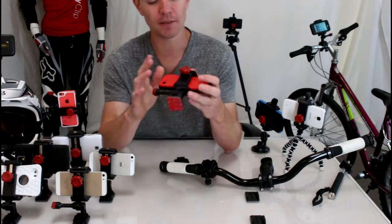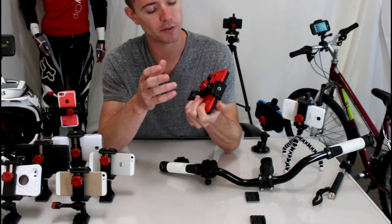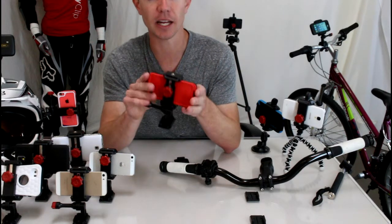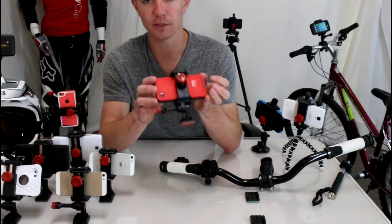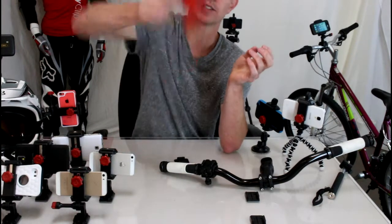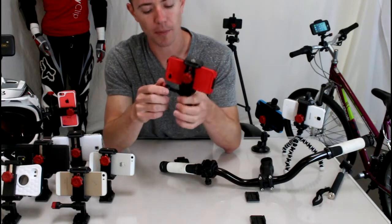So I ended up finding this mount — it's called the Velocity Clip. It's a universal mount so it works with all smartphones on the market and it can accommodate any protective case. It definitely works with your iPhone in a LifeProof case, no problem. This thing is totally secure; your phone is not coming out of it.